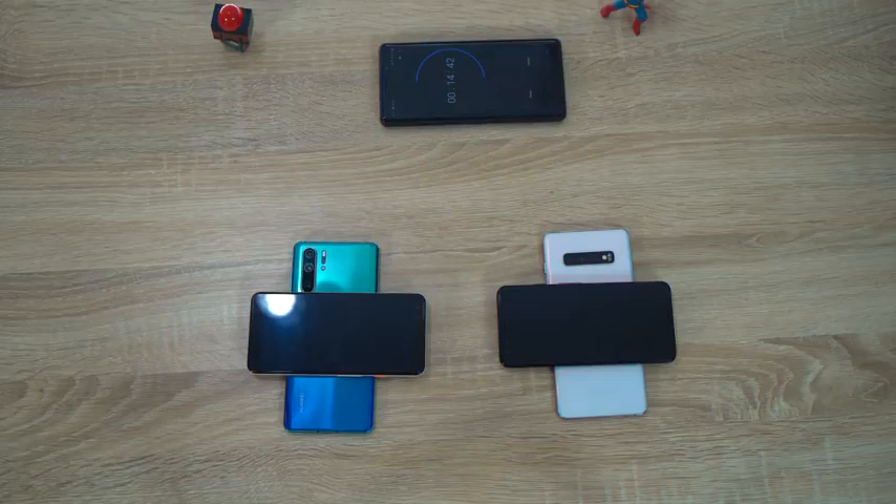Hey guys, Thunder E here. Hopefully you've got your Avengers Endgame tickets because it took me seven hours to do that, but you don't care about that because this is all about seeing who has the better reverse wireless charging. Is it the brand new P30 Pro with its reverse wireless charging or the Samsung Galaxy S10 Plus with its power share? Let's find out.